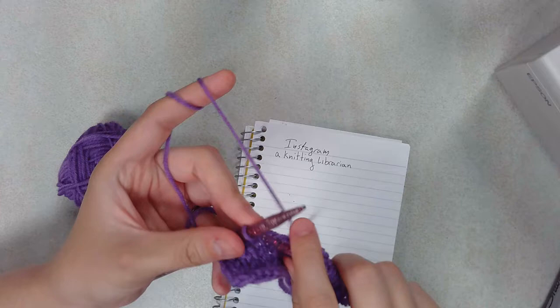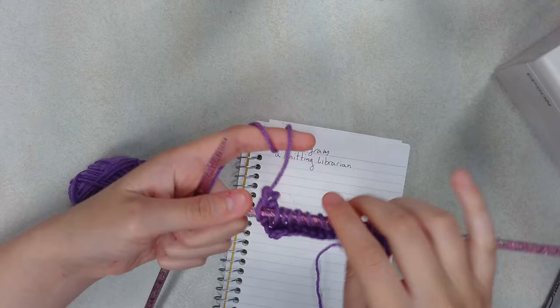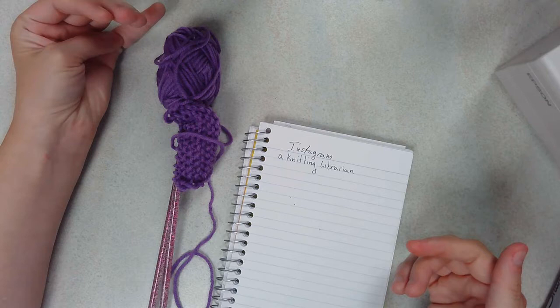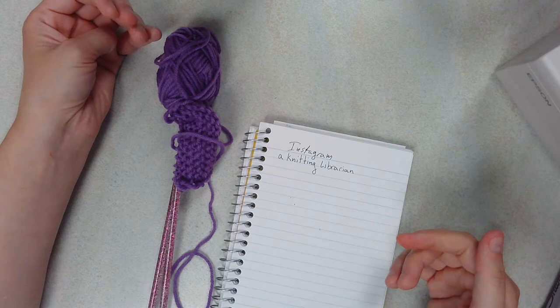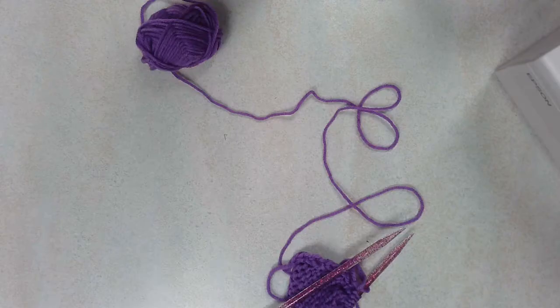Thank you guys for watching — there's more video left, obviously, but I just feel I should thank you for watching this because I didn't think many people would. To be honest, it's kind of a niche thing to knit this particular critter. You can find me on Instagram for any questions, or leave them in the comments, or contact the library and just stop in and ask them — they should be able to get questions to me. That's probably going to be the most time-consuming method, but it is an option. I'm going to keep working on this and I will be back in a little bit.